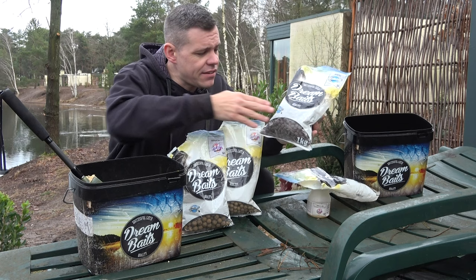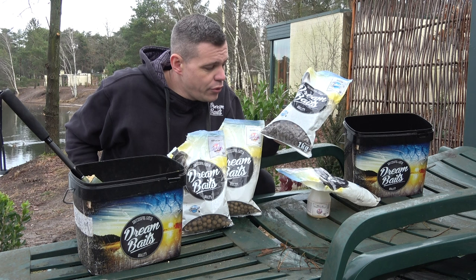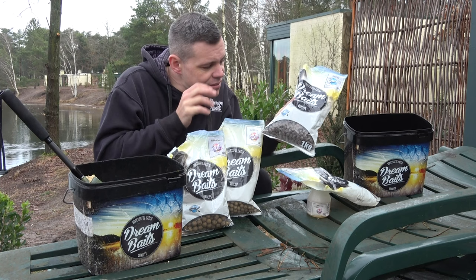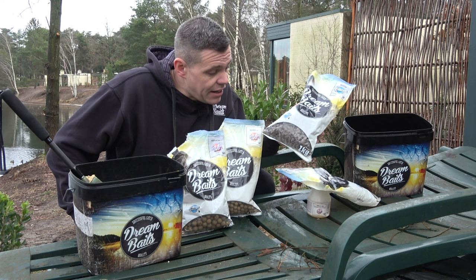Why do I use pellets in the winter? This is a very special pellet — it's not like other pellets. This pellet will dissolve; of course it depends on the water temperature, but it will dissolve in 10 to maximum 20 minutes. It's easily digestible for the fish because it's dissolved, and it's very attractive. What makes it even more attractive is that this pellet is specially made because it absorbs liquids very easily and releases them, so it's very good for this time of year.